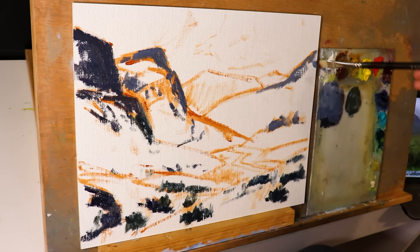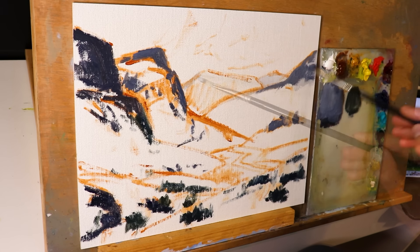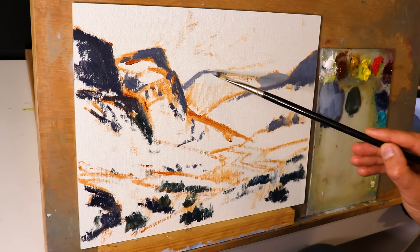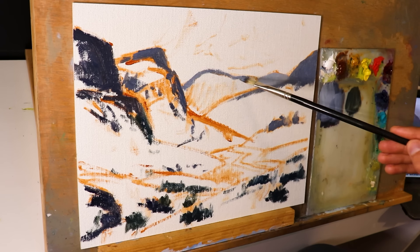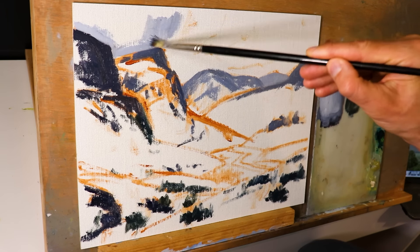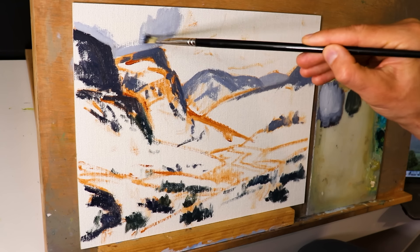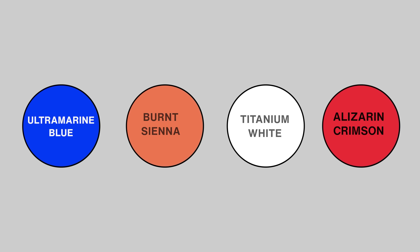We can use our most saturated greens in the foreground but certainly not in the distance. If we paint our darks first then we've got something to measure against when it comes to painting our greens. As I work into the distance, the darks aren't as dark, they're getting lighter, plus they're getting a blue cast. For this I've used a mix of ultramarine blue with a little burnt sienna, some titanium white, and a little bit of alizarin crimson.